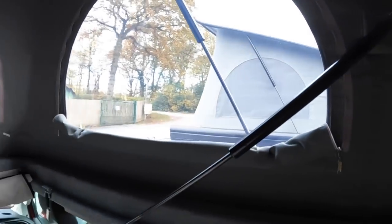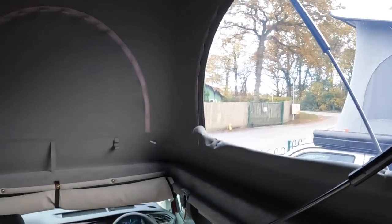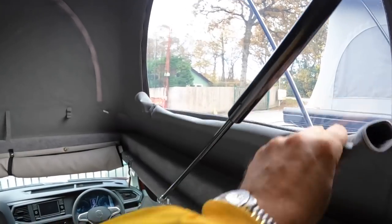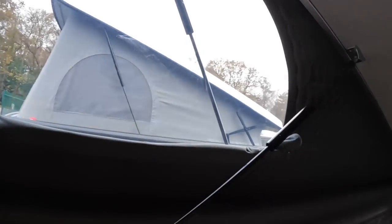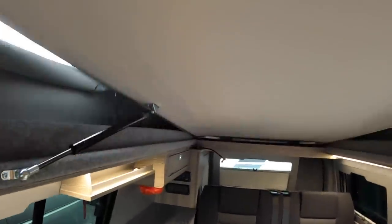You've got windows in this section as well — you can see that one is zipped up at the moment, but they roll down like this so if you want light in here you can have it. You've also got a bed up here, because if you put it back down — there we go — it gives you something to sleep on.